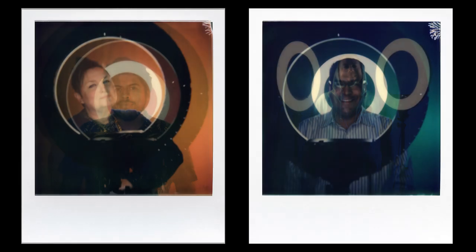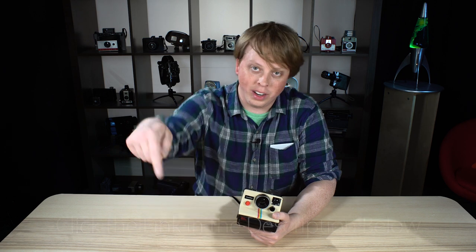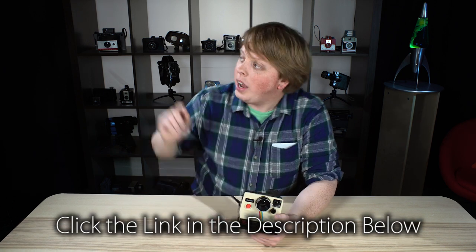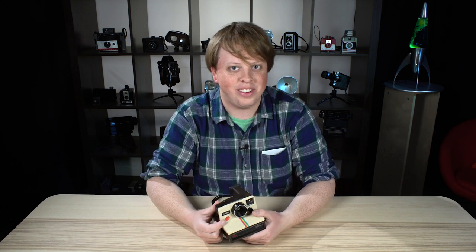It was so much fun shooting with this old Polaroid camera with new Polaroid film. I'm so glad Polaroid has brought back their brand, and I'm glad they're making new cameras as well as supporting their old ones. If you'd like to learn more about the Selfie Starlight featured in today's video, click the link in the description below, and click here to subscribe to our YouTube channel to get more fun videos like this. I'm Sean with Fotodiox — have fun shooting instant film.